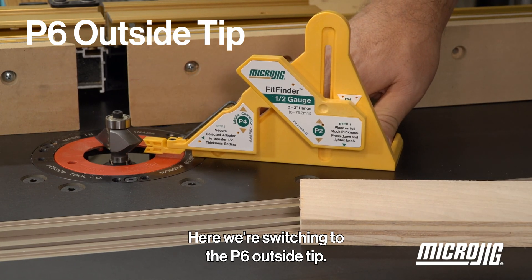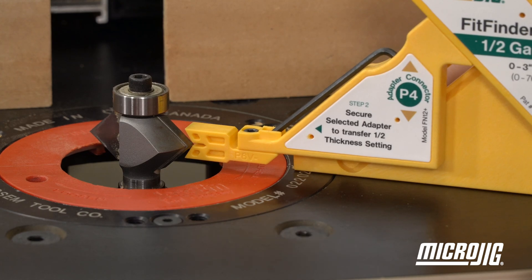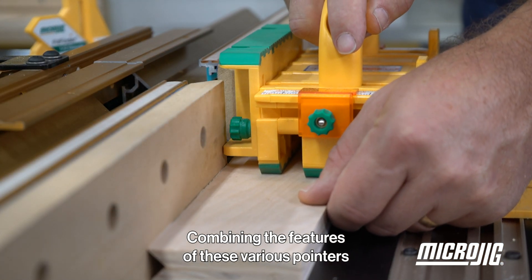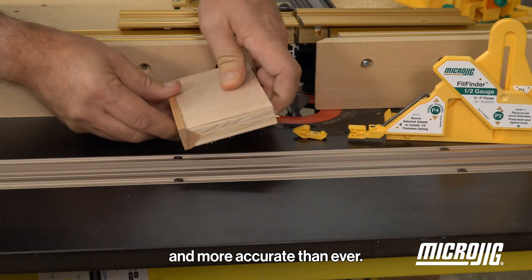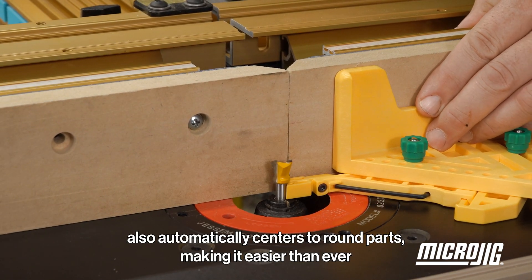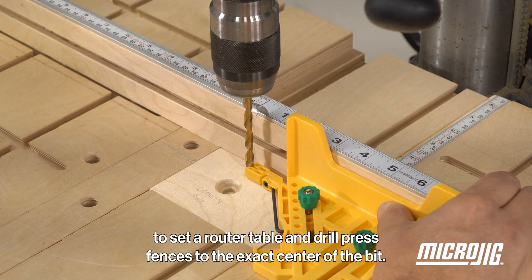The P6 outside tip indicates the center of your stock at the inside of the V-notch. Combining the features of these various pointers allows for the setup of matched bits to be easier and more accurate than ever. The V-notch on P6 also automatically centers to round parts, making it easier than ever to set router table and drill press fences to the exact center of the bit.